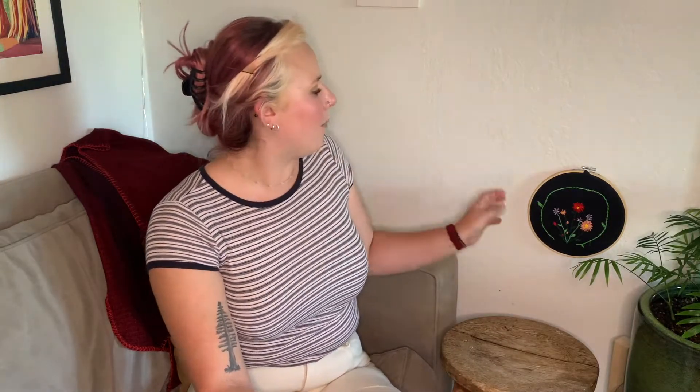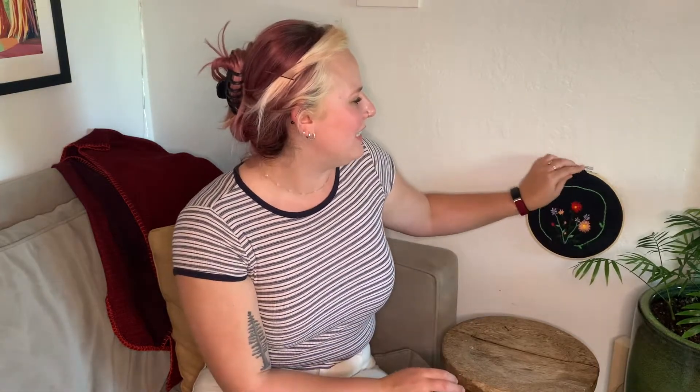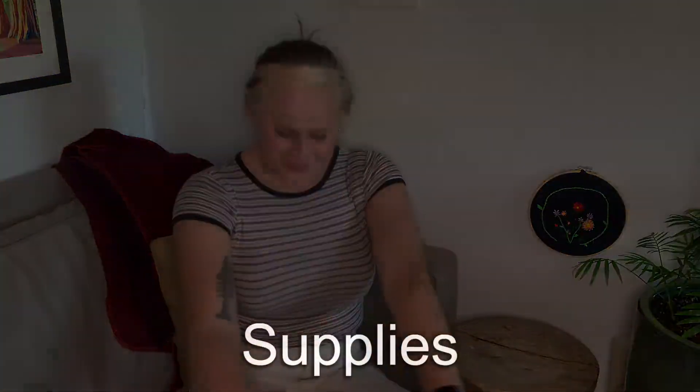Before we get into part two of embroidery, I wanted to share why I'm doing this. At the beginning of the pandemic I bought a sewing machine and have been learning to sew, but I also bought an embroidery set and have been learning to embroider. I've really been enjoying it — I showed you some of the artwork on my wall last week. I just really wanted to share this as a fun activity to try if you haven't already.